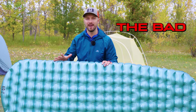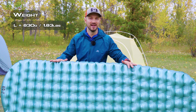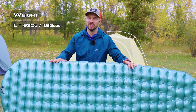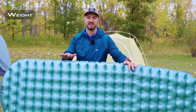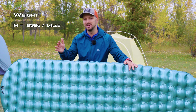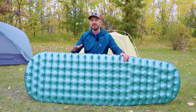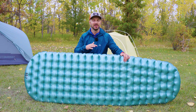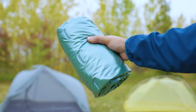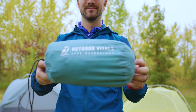That brings us into what's bad about the pad. First, the weight: the large, which I have right here, weighs 830 grams — not light. The regular, which is 21 inches wide, weighs 632 grams, which also isn't light, but not in that crazy realm of close to a kilogram. With that weight you also get bulk. Pads that use synthetic insulation are generally bulky, like the Exped pads and the Rab Ionisphere, so this pad is going to take up more space inside your pack, especially in the large version.